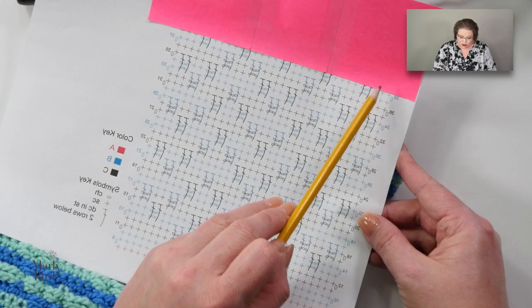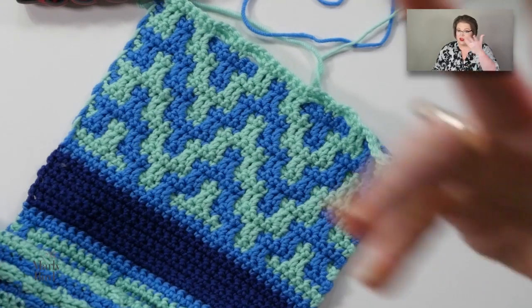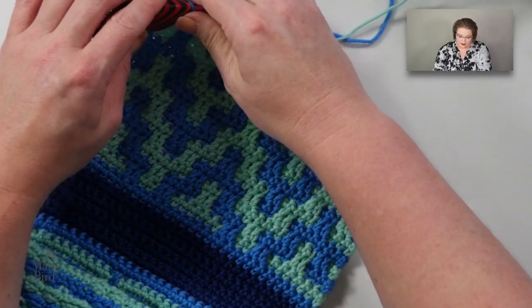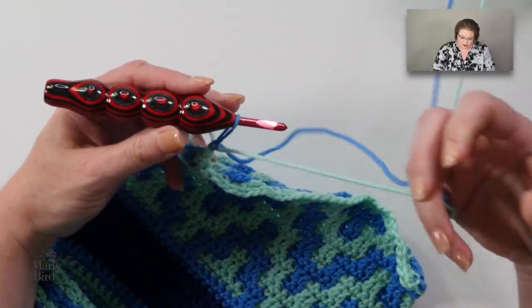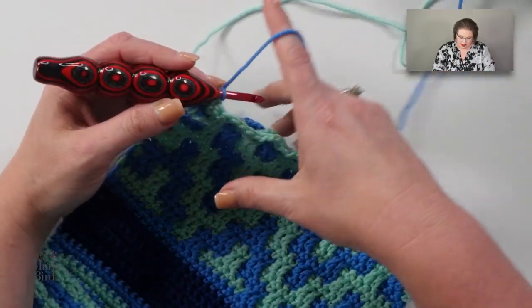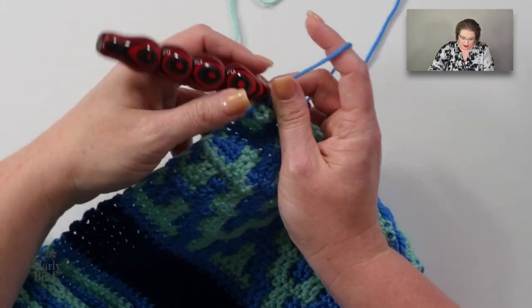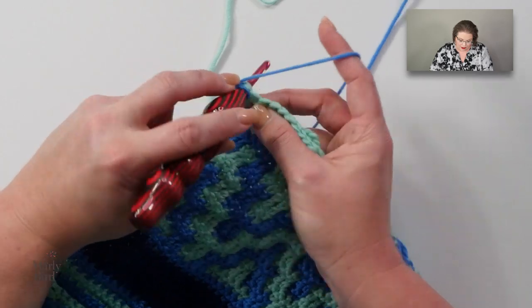I'm going to work through these last couple of rows so we can see how this fabric looks at the end. If you're at that point, work along with me. I have color B on my hook, I did my chain one already, and I'm going to do a little yarn management here — and away we go.